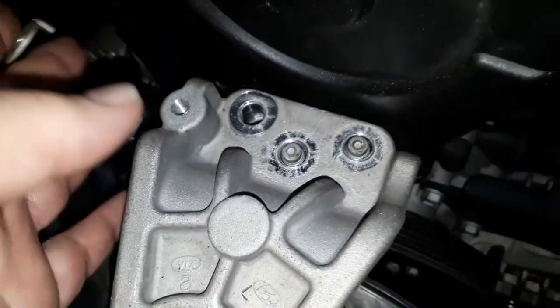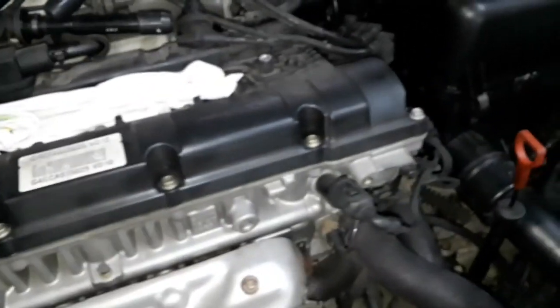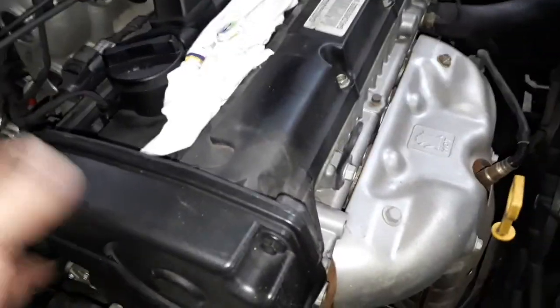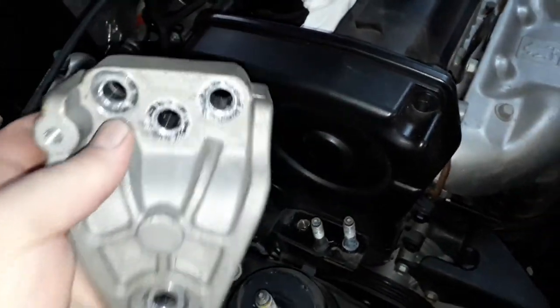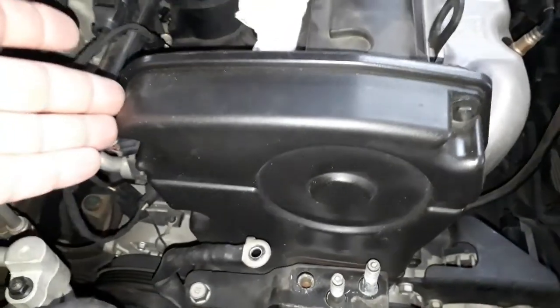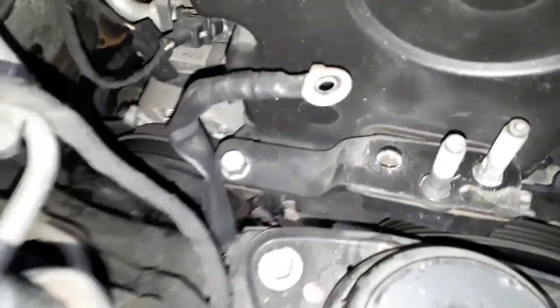Não esquece de soltar o terra também. Calçou lá embaixo, o motor está fixo. Agora, soltou — calçou lá embaixo, sem problemas nenhum. Tira o suporte, o coxim permanece. Agora para remover os parafusos da capa de proteção da correia dentada, basta soltar aquele parafusinho — essa chapinha já vai ficar mais fácil o acesso.